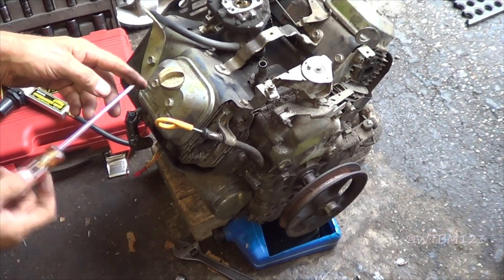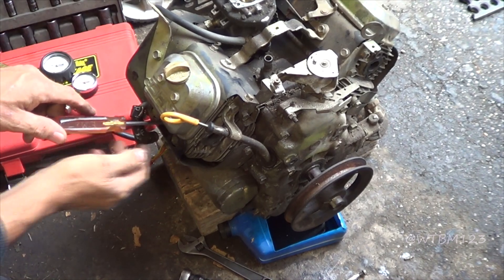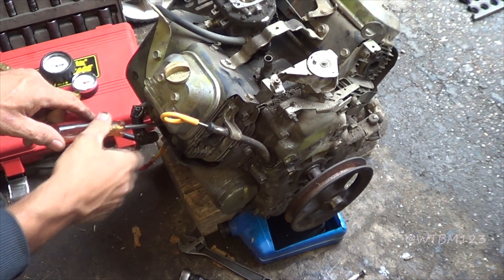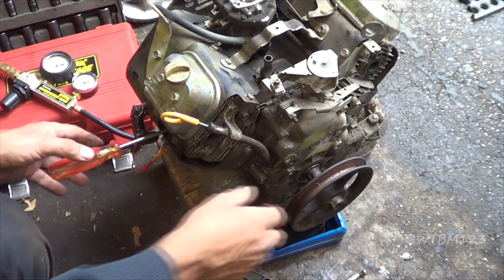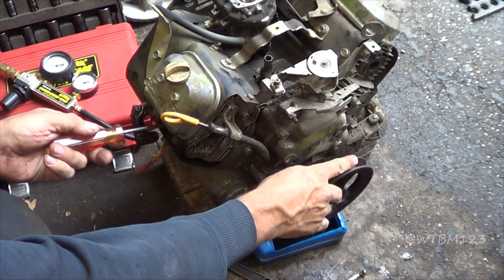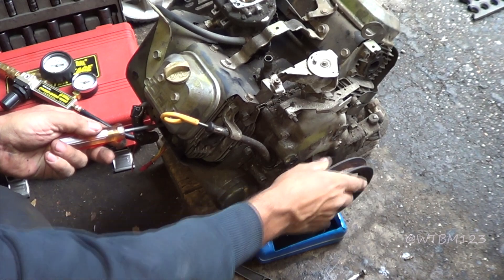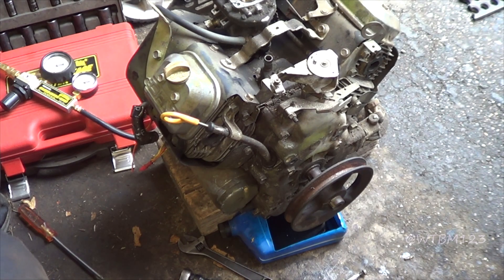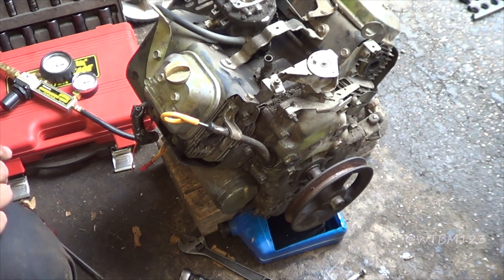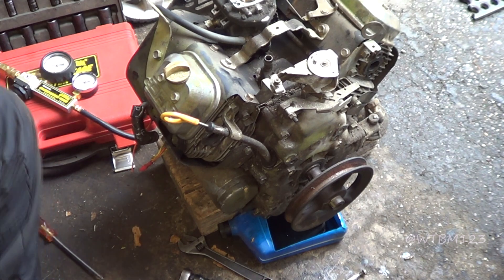I'm doing the screwdriver method. If you have any doubts at all, use something other than a screwdriver — if your piston comes up and catches that screwdriver and cocks it in the cylinder, it could take the threads out of the spark plug hole. You could use a plastic straw instead. What I'm going to do is just turn this up until it's on top dead center — when the screwdriver is as high as it will go. Now you're either going to be on TDC or you're going to be a turn off. There it is.